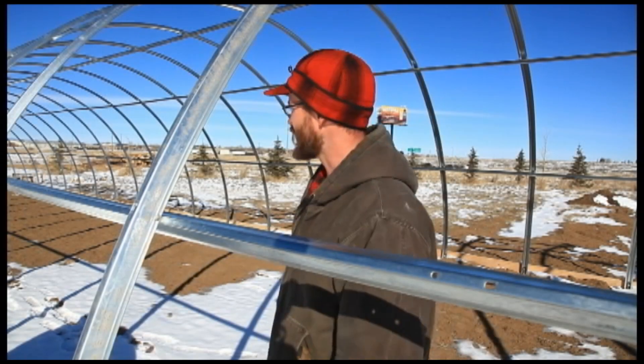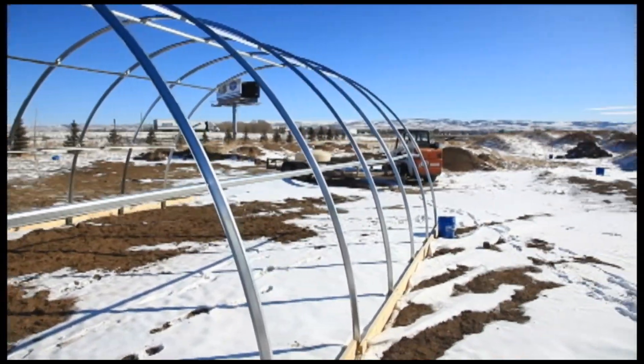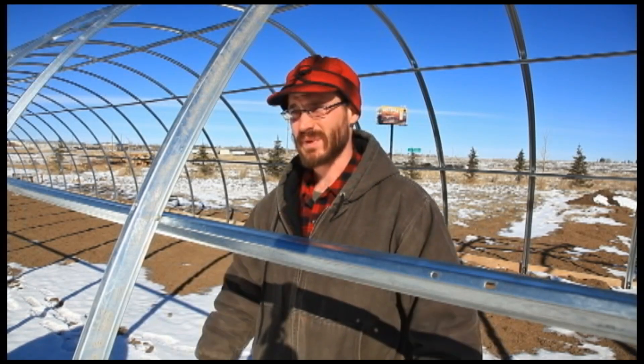This is basically what we've got so far. We've got the main range here and we're going to be putting the end walls on a little bit later this afternoon. The goal on this thing is to get it up so we can get all of our spring stuff in and basically double our capacity in the next couple weeks.